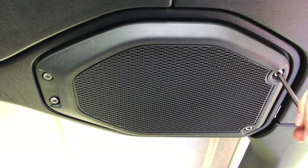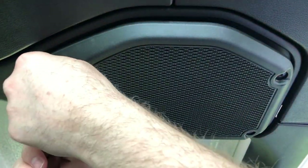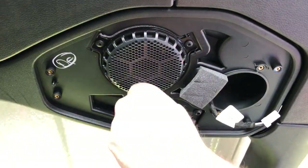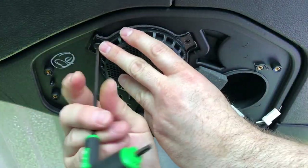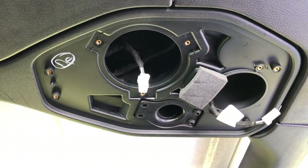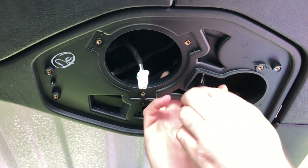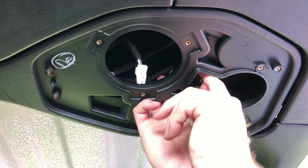First thing we're going to do is remove the 5mm Allen screws from the grill. Next, we remove five T20 Torx screws from the speakers and unplug the speakers using our pick tool. Then we'll remove the port with four T30 Torx screws. Finally, we can push our speaker wire up through the soundbar, pushing the grommet from the front to the back.